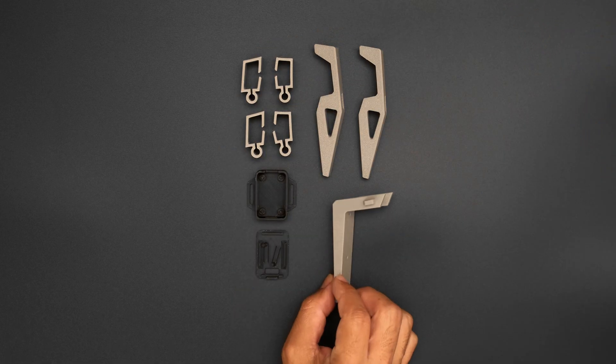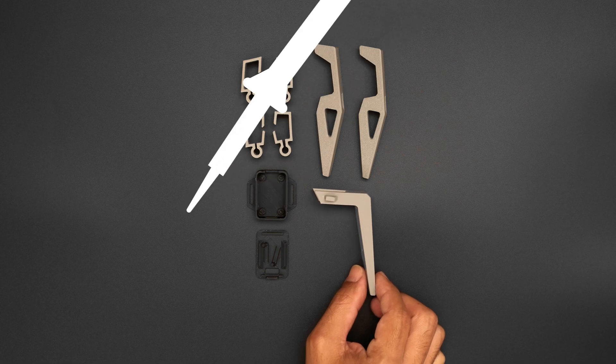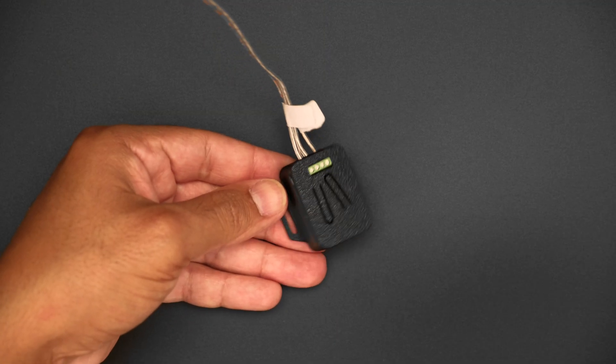The case is printed in PLA while the custom clips and leg attachments are printed in TPU filament. The Sparkle Motion board fits into the case with cutouts for the wires and screw block terminals.